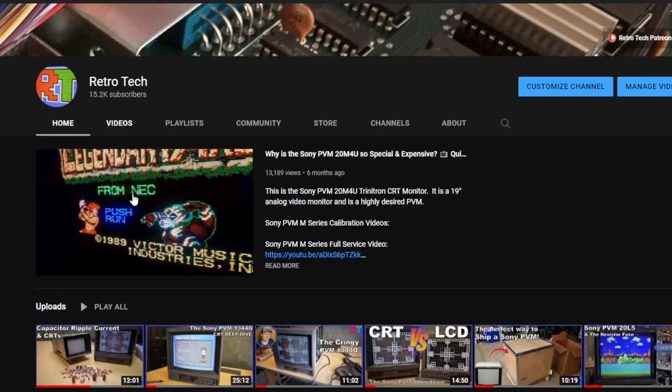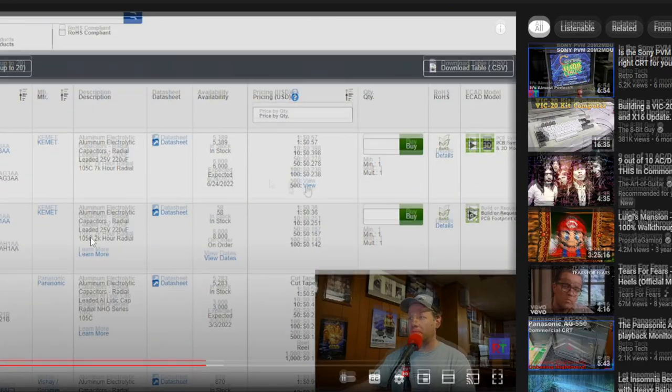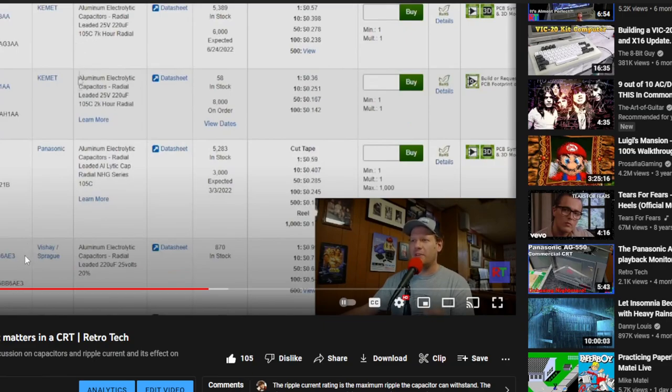Hey everybody, welcome back today to Retrotech. I just wanted to first start things off today by saying I'm sorry — I made some mistakes in my last video. This video is the one that just came out a couple days ago about ripple current and ripple current ratings on capacitors and how that pertains to CRTs. And the most important thing to me is that you guys have the right information when it comes to all this stuff.